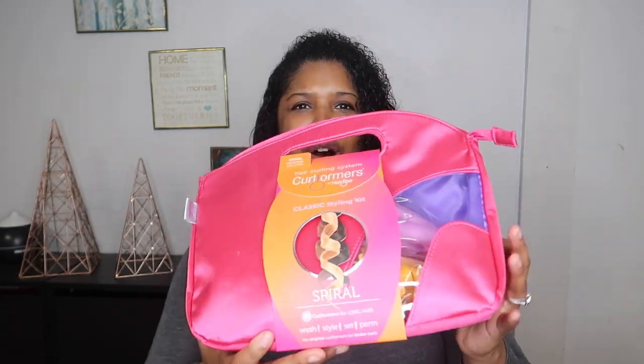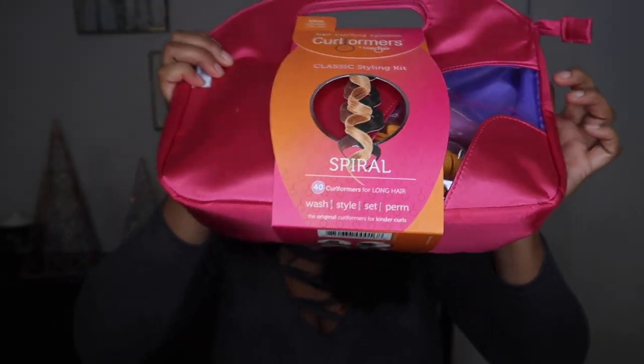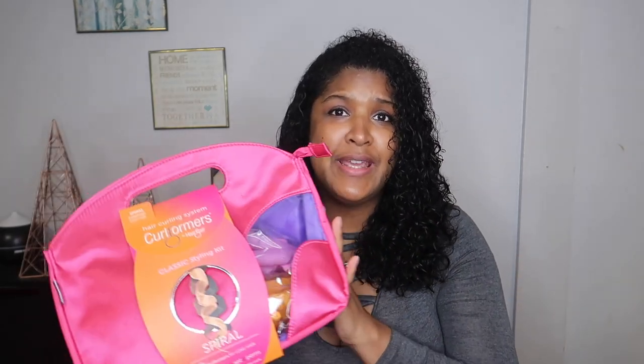Hi guys and welcome back to my channel, it is me Daphne here with another video. Today I'm going to be reviewing these Curl Formers by Hair Flare — the curling system. I actually got this a few months ago and just haven't opened it. I was debating whether to do it on my daughter first or on myself, and I chose myself.